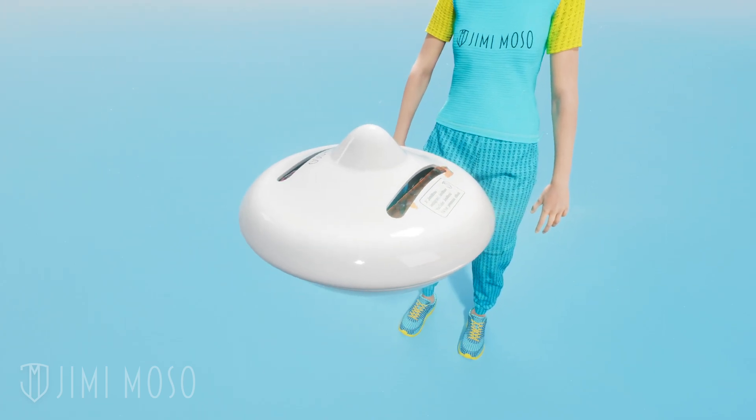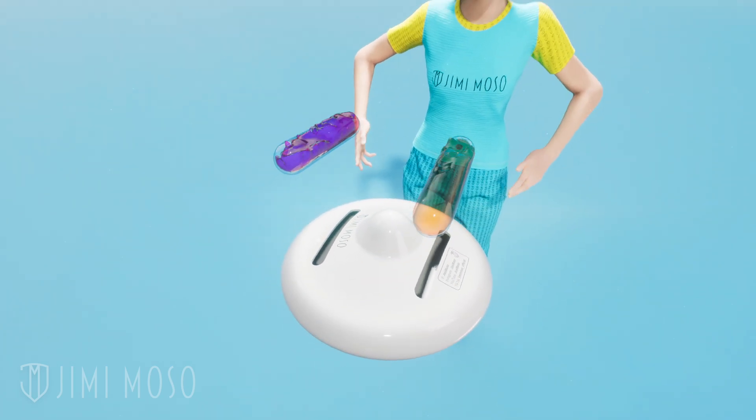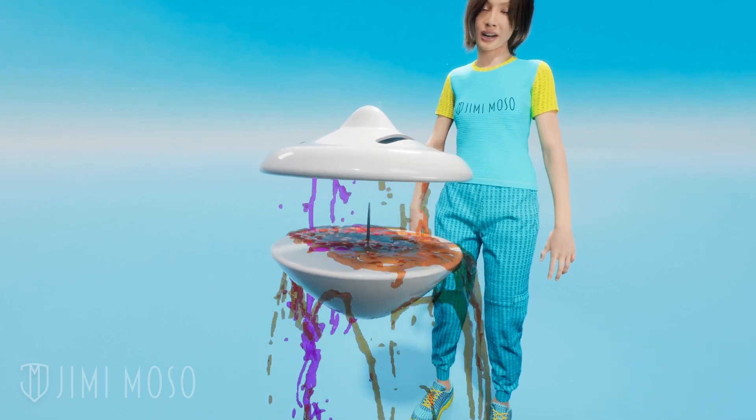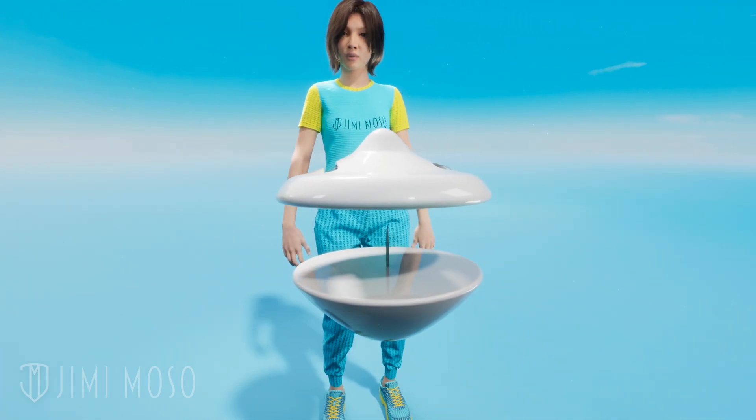Inside an ink tag are tiny glass vials filled with ink. Those vials sit under spring-loaded pins. If you try to drill or force the tag open, that pin is going to shift and shatter the vials. And then the ink spills out really fast. And it's no ordinary ink — it's made to never wash out.